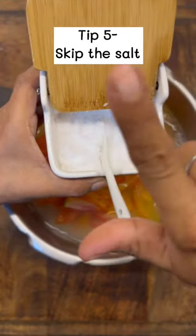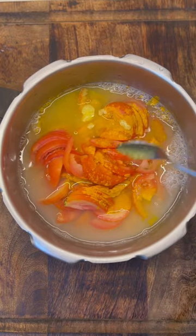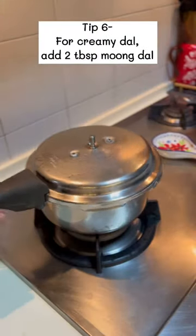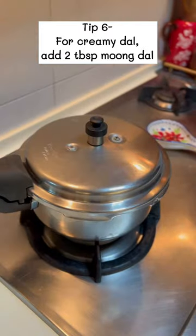Tamarind and salt prevent the dal from becoming fully cooked and mushy. The last tip is to get a creamy dal every single time — no matter what other dal you're using, add in two tablespoons of moong dal.